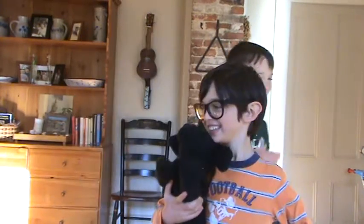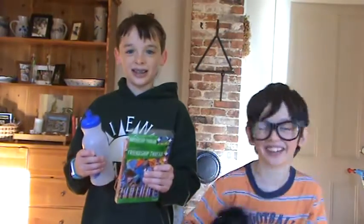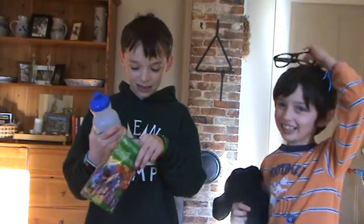Welcome to Shiloh's Creatures. Here's Max like always, and today we have Shiloh too. Today we're making friendship bracelets. So if you want to learn how to make friendship bracelets, keep watching.